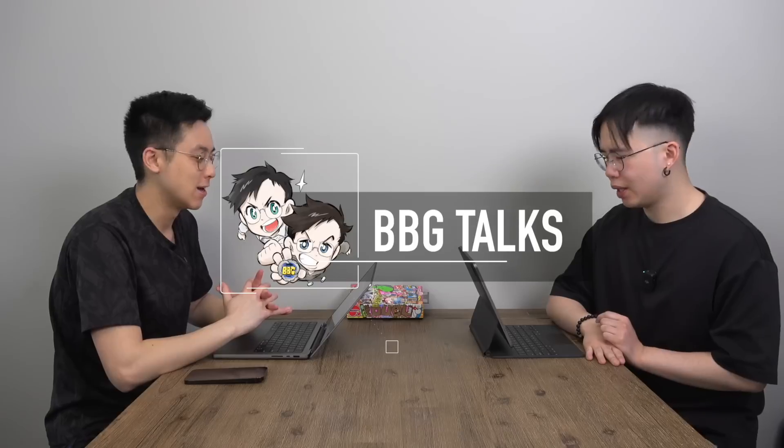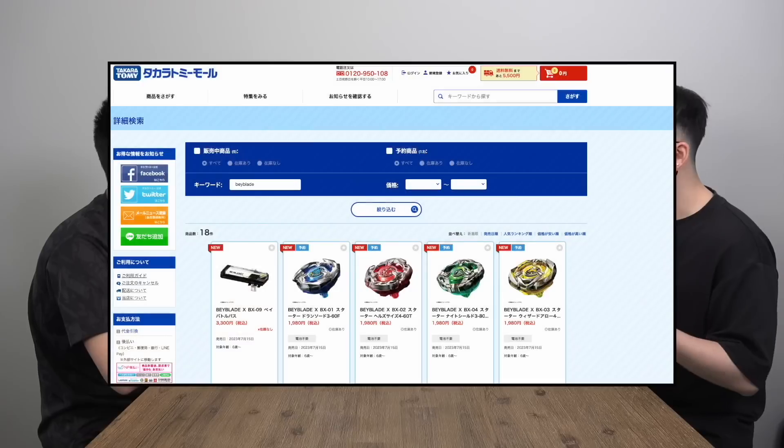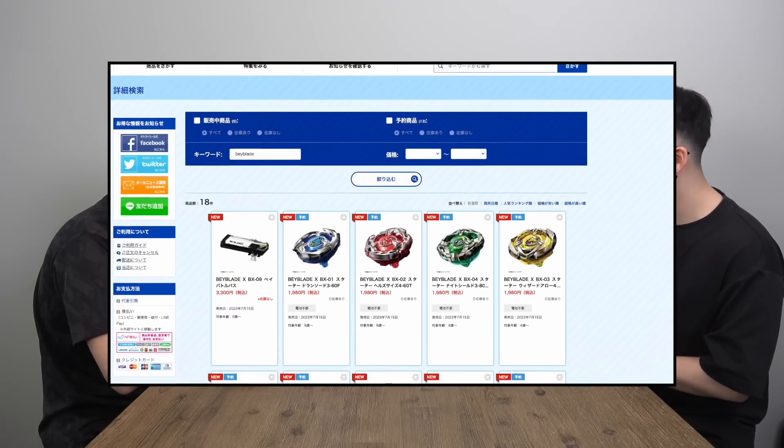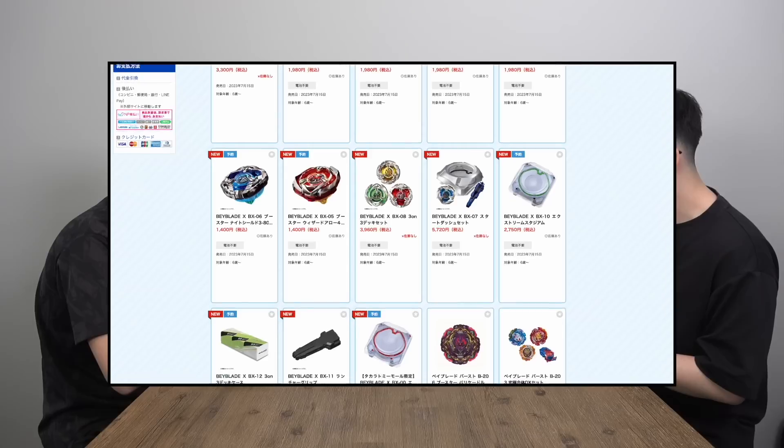Welcome back to another BBG Talks episode. We have more Beyblade X info for you guys. Products-wise, we're gonna break it down. We obviously know that there's going to be a list of about 12 products or so that will be coming out in July on the big launch. Now we have all the details, so we can talk about each one in depth.